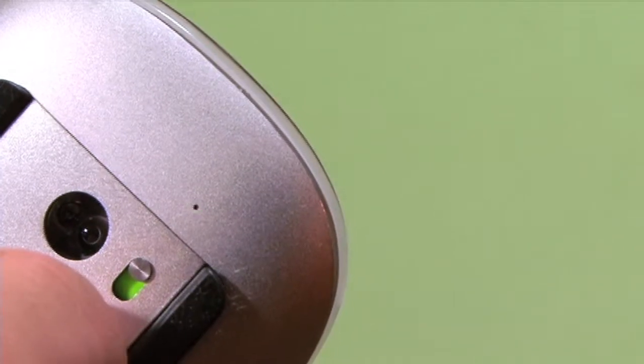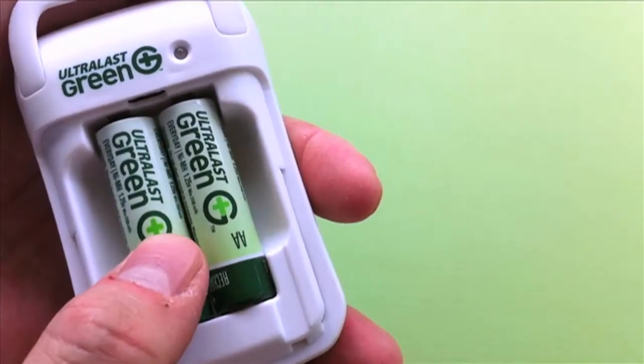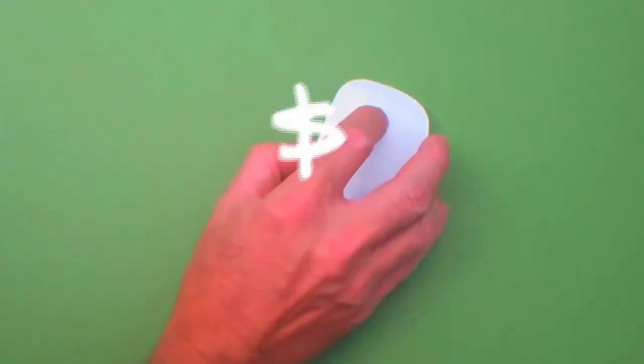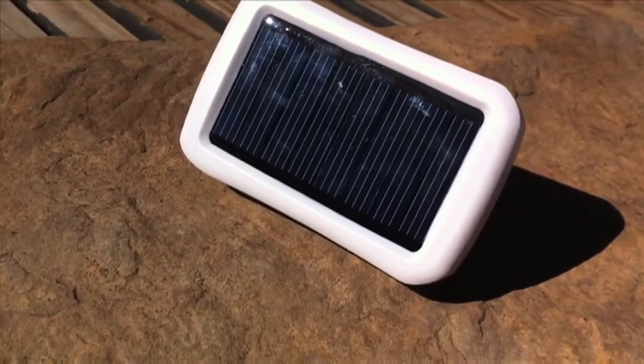So I figure to make back my initial investment for the charger and the extra batteries I got in less than a year. And with the batteries good for a thousand charges, I'll save a lot of money over the long term. But for me, it's been more than money.